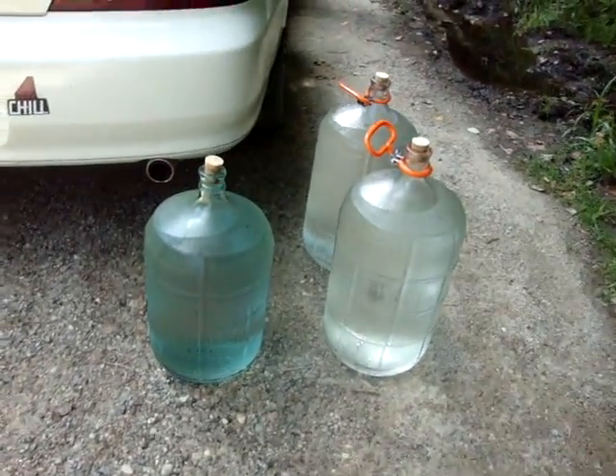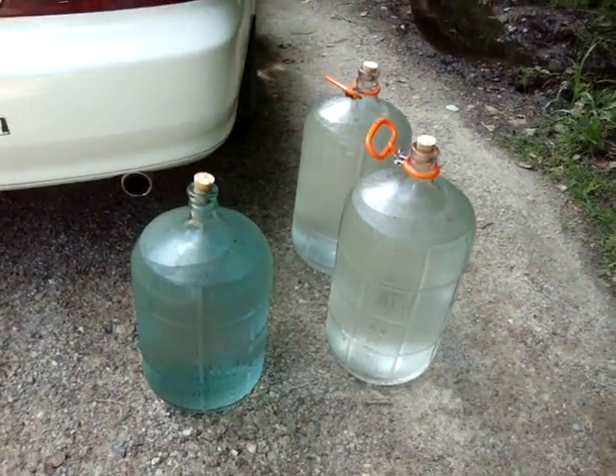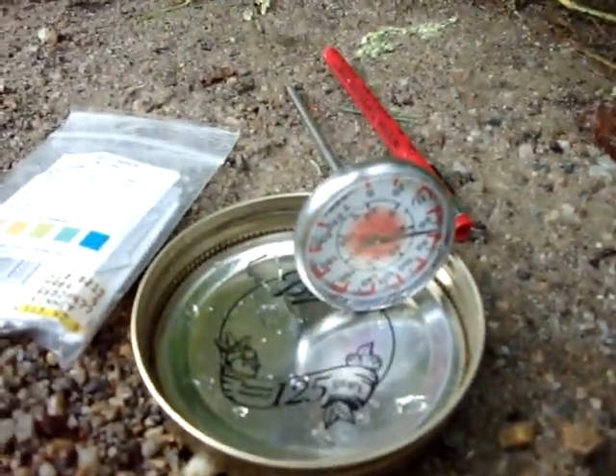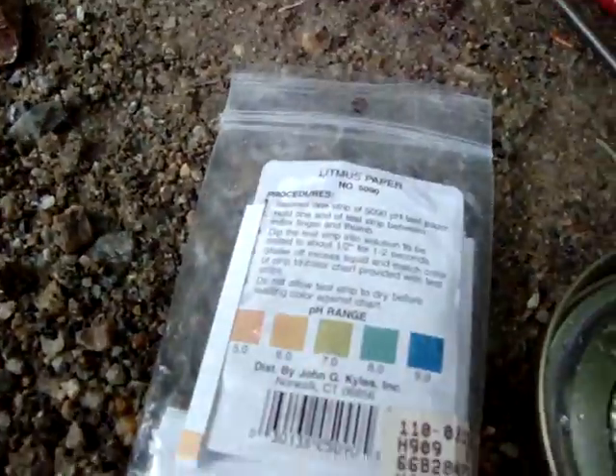I've already collected a couple of bottles of water that should last me for a couple weeks, I'd hope. It's about 18 gallons right there. And so what I'm going to do today is test the pH and the temperature of this water. So with me I have my trusty Norpro food thermometer and some litmus paper.